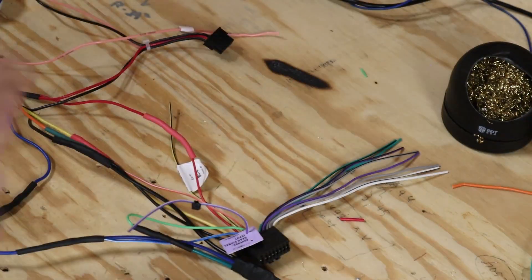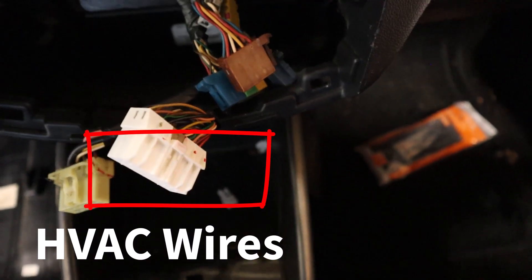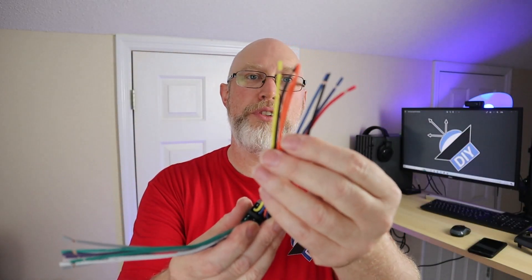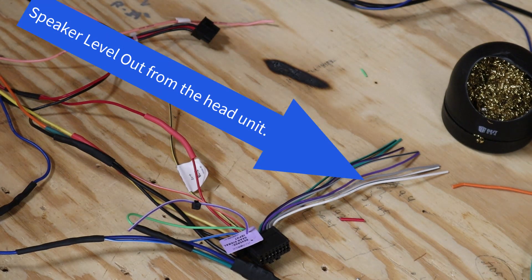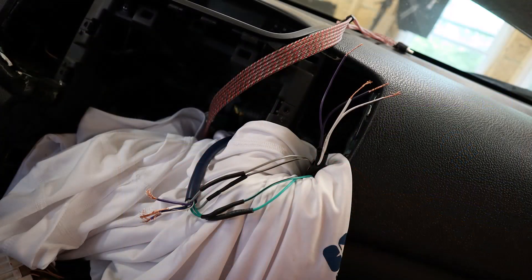Some of these Kias and Hyundais use a large double harness, and some of them don't. This one breaks the harness into two different parts, which I like because it makes it a little bit easier to wire everything up. This part of the harness has the power, the turn-on leads, the grounds, the illumination wire, and the parking brake wire. The other one has all the speaker wires. For this install I'm going to be using an aftermarket four-channel amplifier, so I'm not going to connect the speaker wires into the harness at this time.